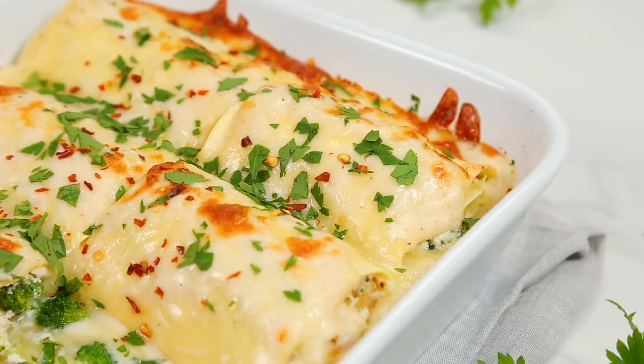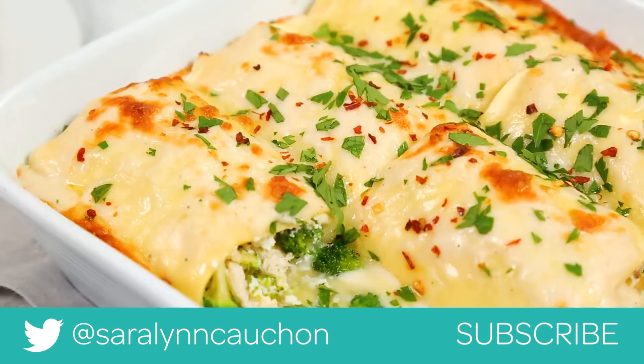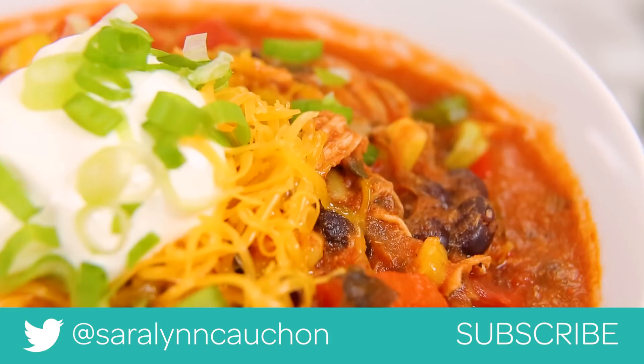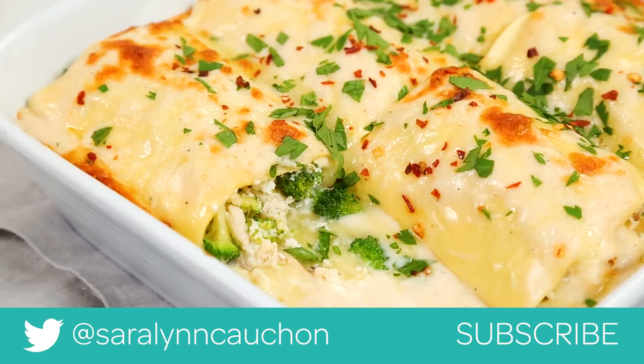I hope you guys found all of these recipes inspiring. What I really love about them is that one rotisserie chicken gave us dinner ideas for Monday, Tuesday, and Wednesday — what is not to love about that? If you give any of them a try, be sure to tweet, Instagram, or Facebook me a photo because I always love seeing your kitchen creations. The recipes are in the description box below, and if you haven't already, be sure to subscribe and hit the notification bell because there is lots more dinner deliciousness where this came from.